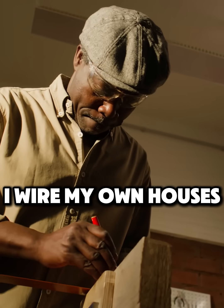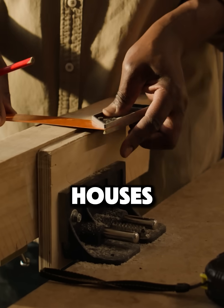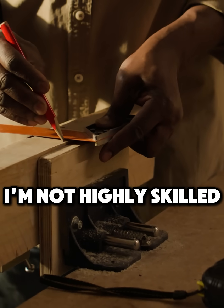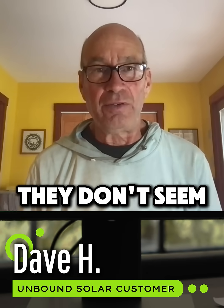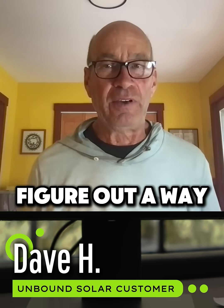I'm a carpenter. I wire my own houses. I've built a couple of houses. I'm not highly skilled, and I can go back and look at things that I did and not remember how I did them because they don't seem to be doable. You just have to figure out a way to do things.